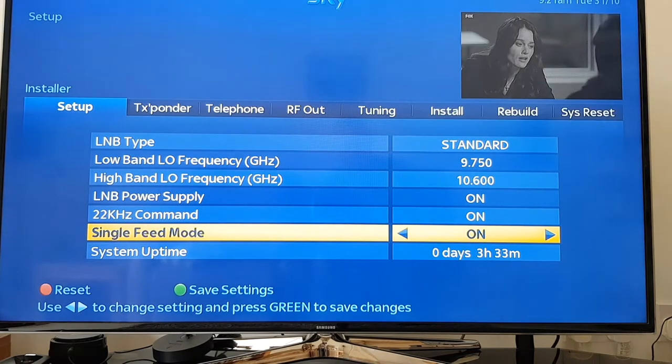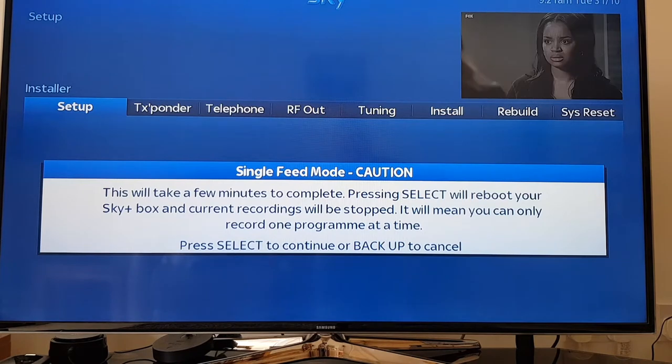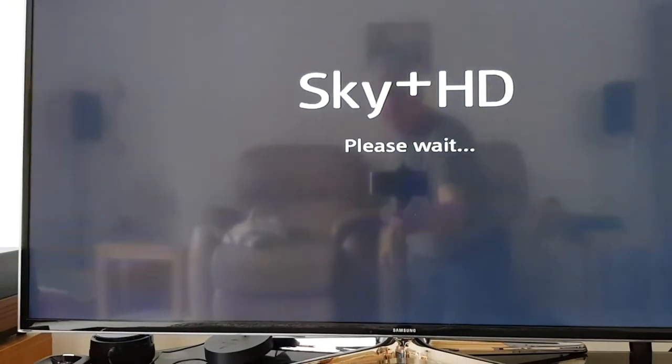Nothing seems to happen for a while until you press Save Settings. Read the little message and press Select to continue. The Sky box then reboots - it takes a little while. Give it a good 5-10 minutes and it comes up with the Sky Plus HD logo.